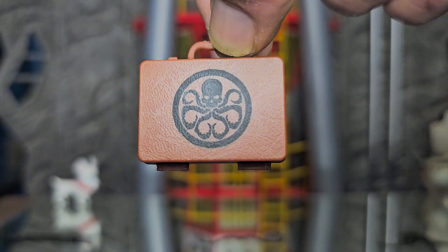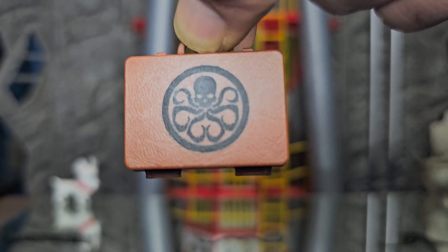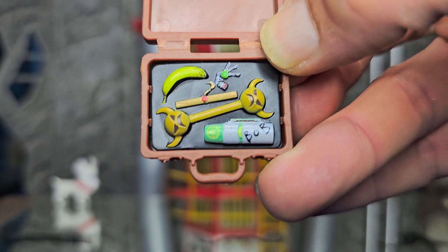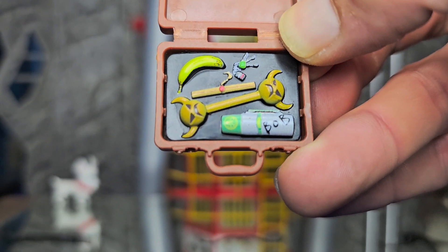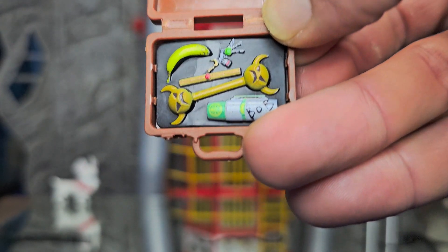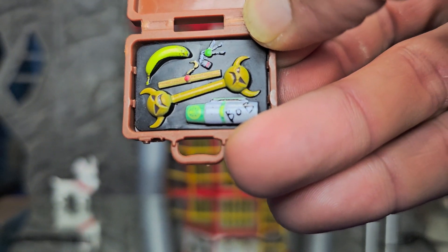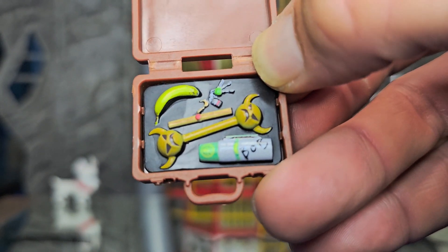Bobby here also comes with an assassin's briefcase. Let us take a look at the contents — here are all the contents. There seems to be some devil suckers, a little flaccid banana, and what looks to be a thermos with the word 'Bob' written on it. How great for an assassin.